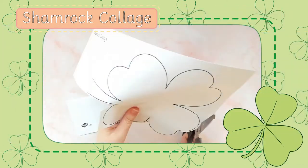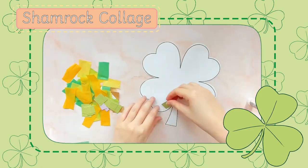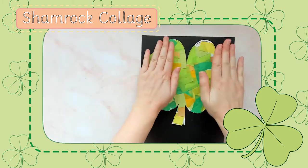If you're looking for a simple but effective St. Patrick's Day craft, this shamrock collage is perfect. Children of all ages will enjoy using green tissue paper to decorate their shamrock beautifully.